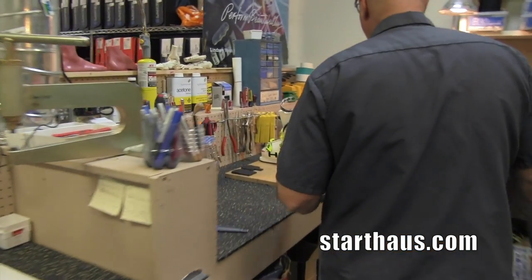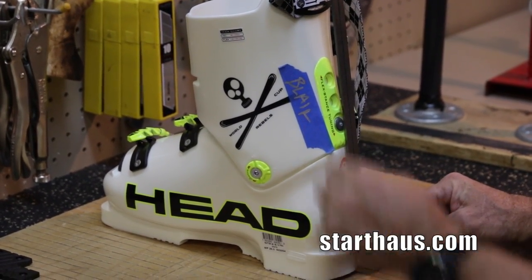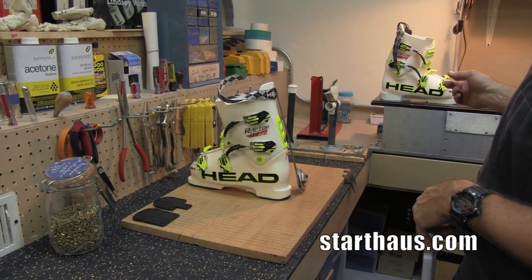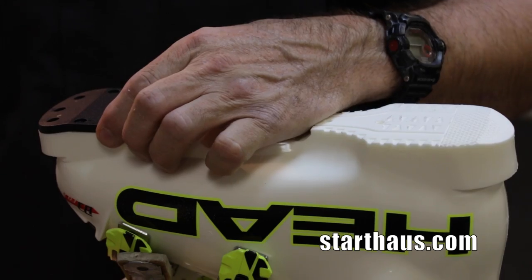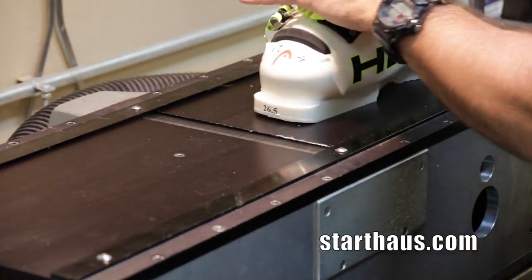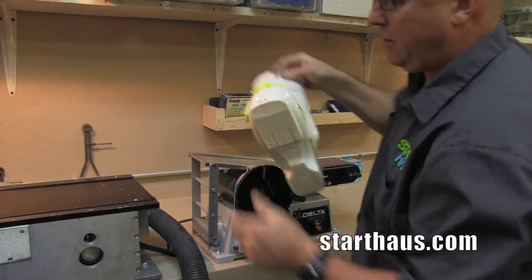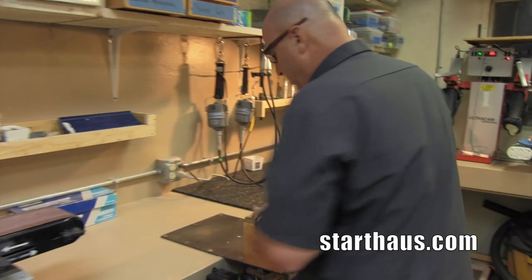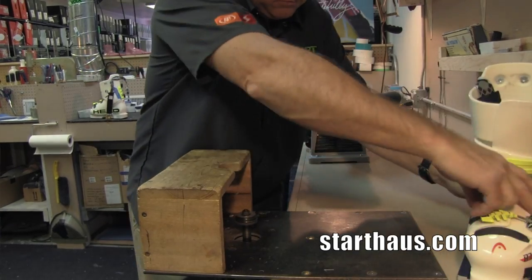This bench over here is kind of a combo glue-up table and it's also where we do a lot of our alignment work, so we've got tools here related to that. Right now we are in the process of canting some boots. The plates get put on here, and some of the tooling involved is a joiner planer for changing the cant angle. We've got a special sander for altering the heel spring and toe spring on the boots so they'll fit in the bindings properly, and then a plunge router to clean everything up once the boots are raised with a plate.